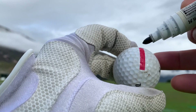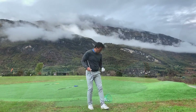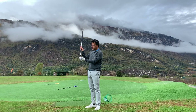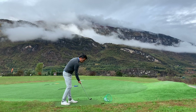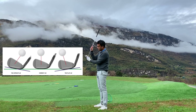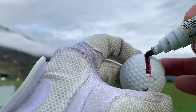What I'm going to do is mark this ball with a straight line, following the dimples. When I strike the ball, the line transfers to the club face. If the line is straight, my strike is ideal. If the line points to the toe, I'm hitting too flat. If it points to the heel, I'm too upright.